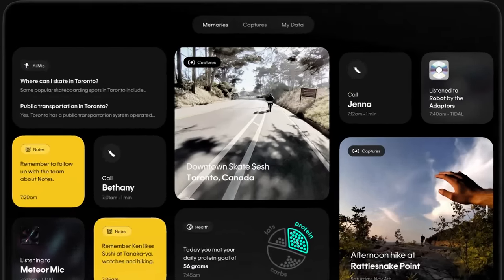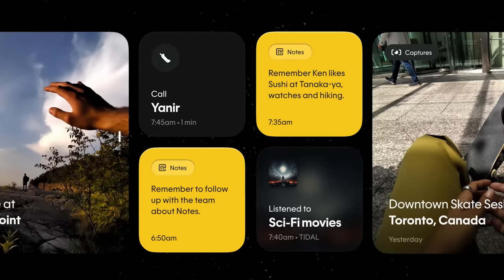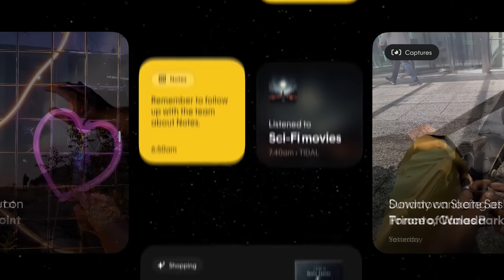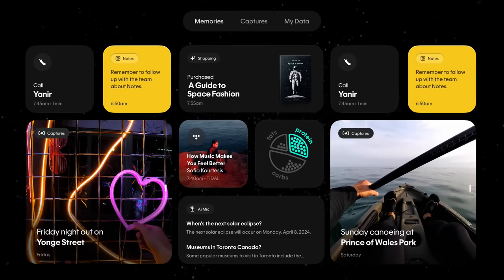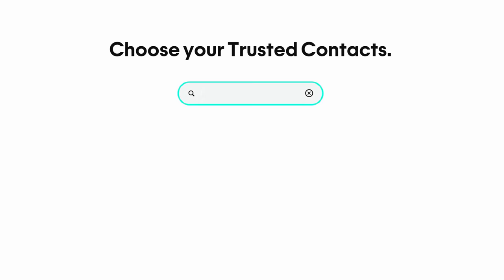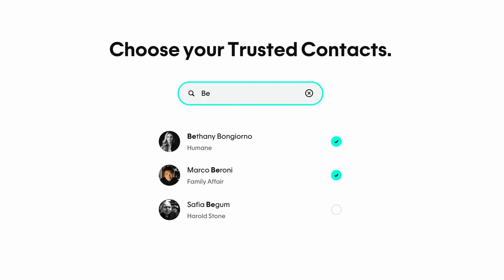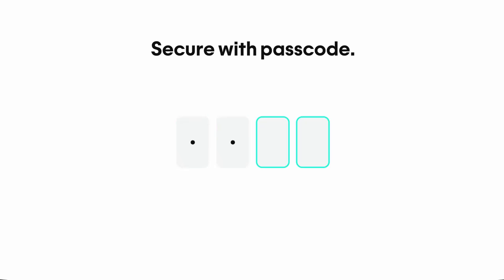To manage and access all your data — including photos, videos, and notes — Humane provides a central hub called Humane.center. This platform is designed to simplify your interaction with the AI pin from setup through daily use. When you purchase the AI pin, you're asked to onboard via a privacy-protected portal. By sharing information up front, the device knows you and your preferences by the time you take it out of the box.